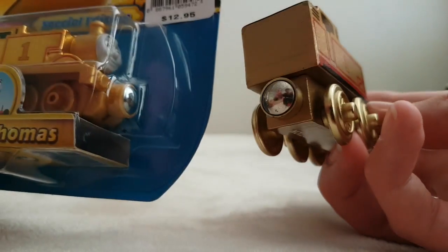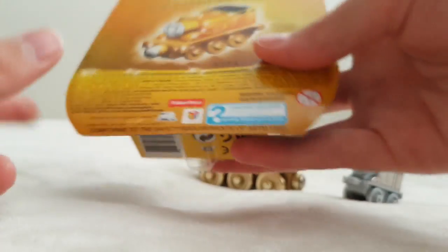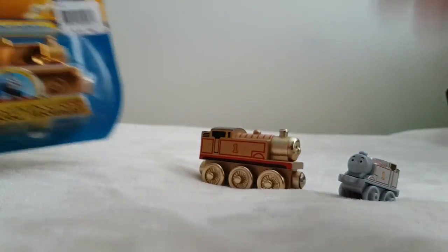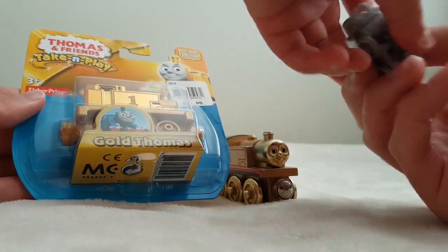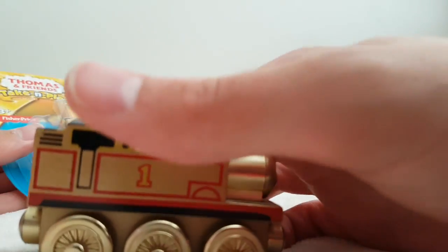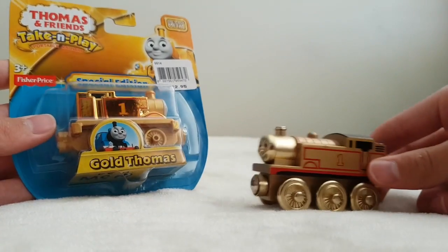For the anniversary of Thomas — I think 75 years — you can see the back: special edition gold Thomas. You guys have probably seen a lot of reviews on this, but I just thought I'd do a comparison of some rarer Thomases. This one is not too rare — they're not commercially available — but here in Australia we got it when you spent like $50 on Thomas in their 60th anniversary year, so that's what that was from.